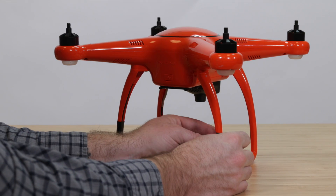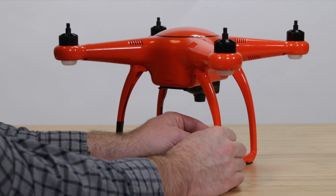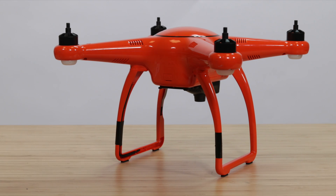Apply the front indicator stickers around the legs. Your new legs are now installed. Thanks for watching and fly safe.